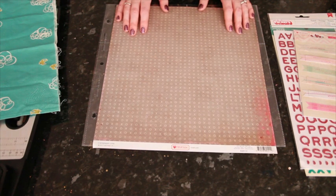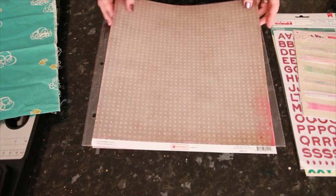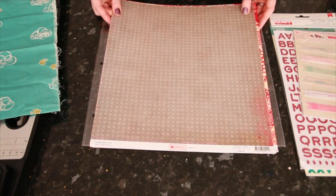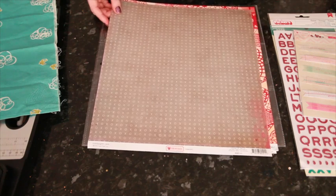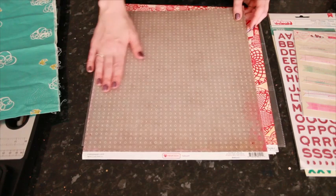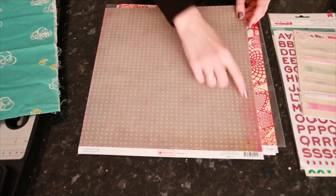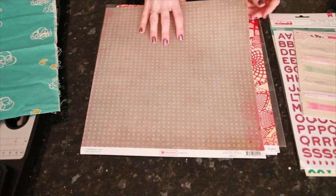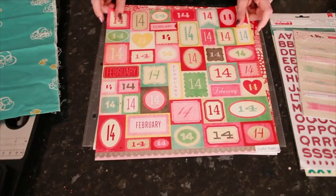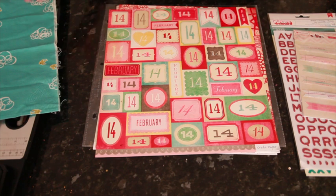Today I'm going to be using the new Valentine collection from Crate Paper called 14, and I've just picked out a few different papers that can work with other themes — related but not technically the 14th of February. This one has an XO print all over gray, lovely distressed with just a bit of red at the side, and on the other side has all these different boxes you can cut out that say either 14 or February. Once you cut these apart and separate them, it doesn't have to be the 14th of February.